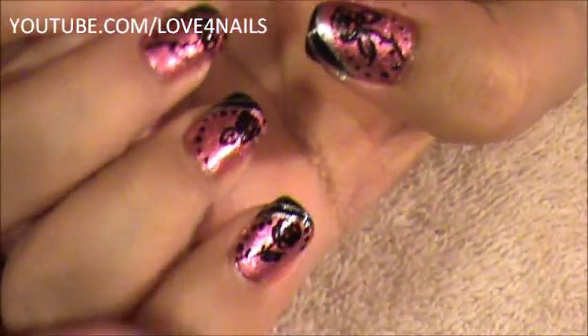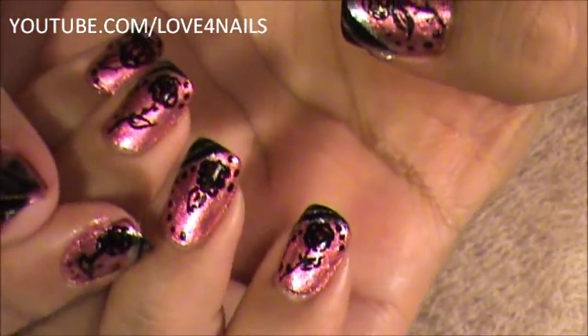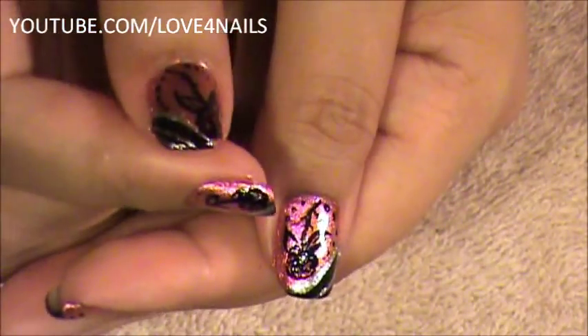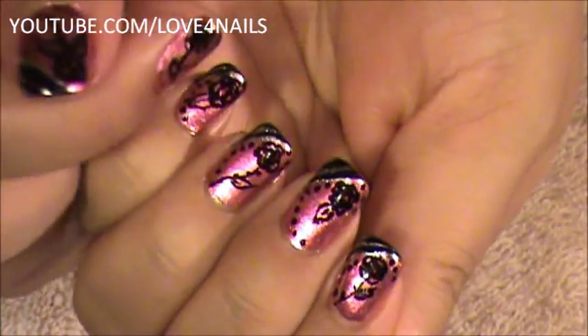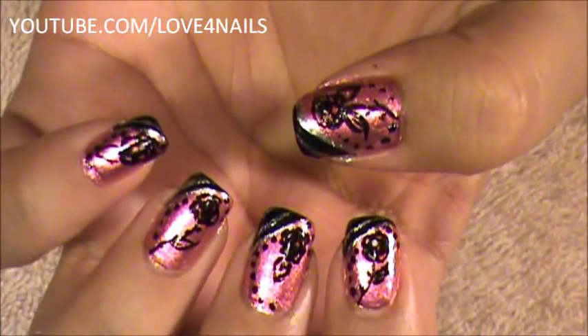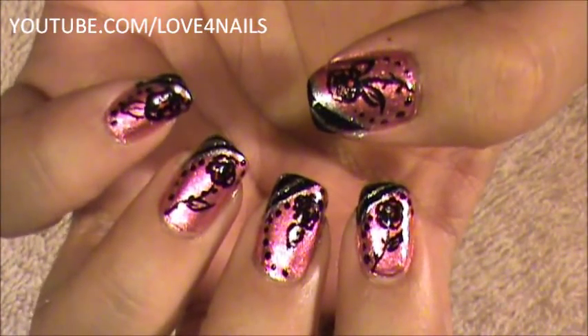I decided to alternate the roses — here I did the one with the long stem, and here just the rose itself. On the thumbs I did the rose with the long stem and added two leaves, since on the others I just added one leaf. That's it, you guys. I hope you like this design and try it out using your favorite colors. Be safe and I'll see you next time. Bye.